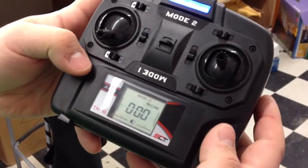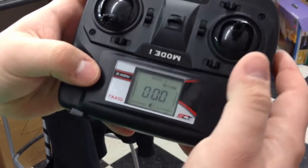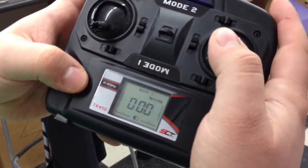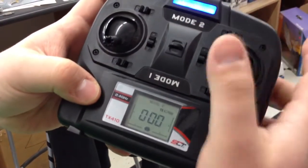This is how you set up the dual rate on your One SQ. At the bottom of the radio you have two tabs — one tab means it's set up in normal mode, and two tabs is in high rate mode, so you get more throw when you're in high rate mode.